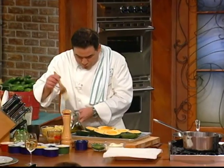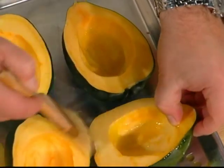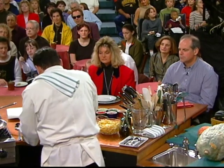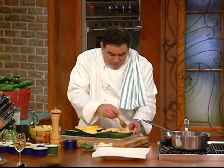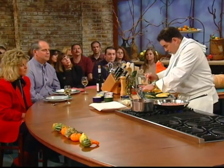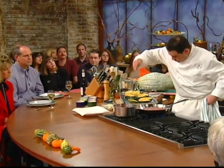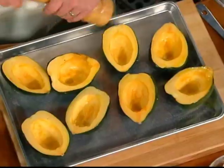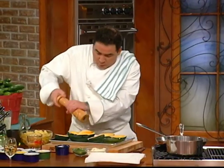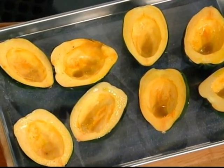Now we're going to take a pastry brush. We'll fill one up first and use that as like a little holder. We're going to brush the inside with olive oil — fabulous, a little olive oil on the flesh. Then we're going to salt and pepper these guys. 350 to 375 degrees. It's going to take about 45 minutes to an hour. You'll know it — you'll be able to get a fork in there, fork tender.